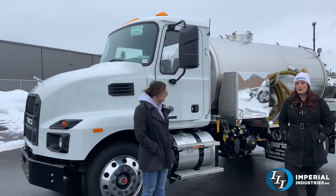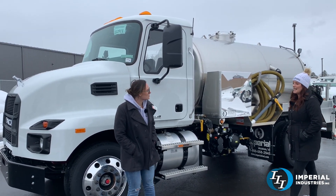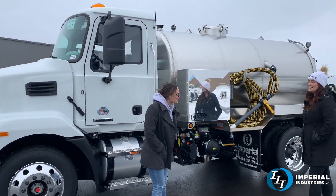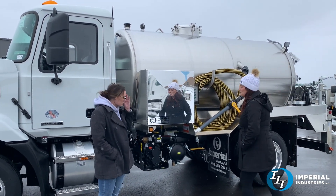This is 240 horsepower 4x2 and on it is mounted a 1900 gallon stainless steel tank. The tank is 1400 gallons of waste and 500 gallons of water.